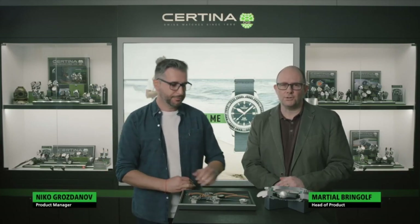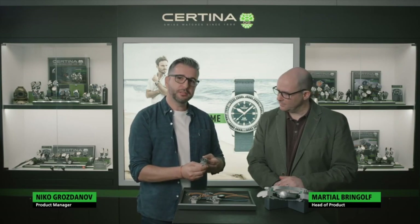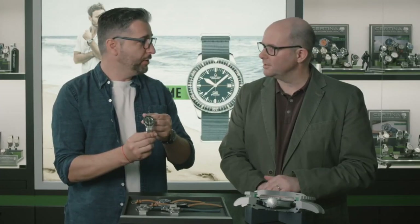The DS PH200M is a very iconic watch in the Certina collection. Indeed, the first model was created in 1967, so it was 41.5mm. Be careful, Nico — this is the original one. Yes, it is very, very expensive.